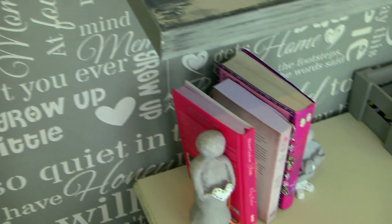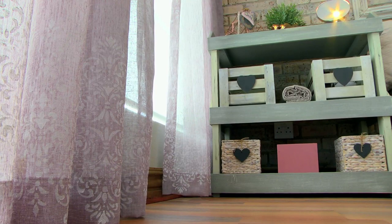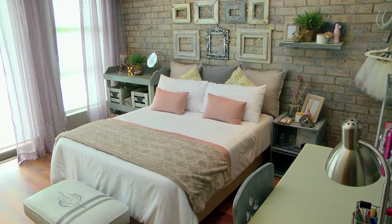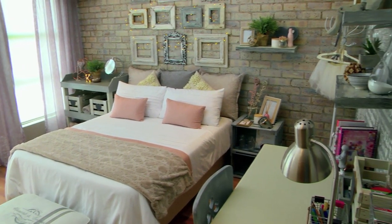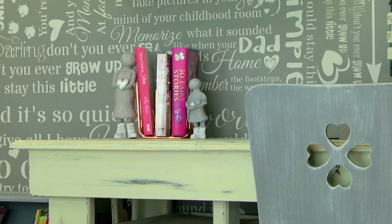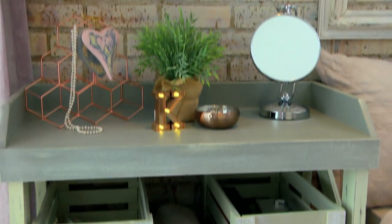Next we moved to the furniture. We bought some pine furniture and used the colours Vineyard Stone — a warm grey — Cement Grey, and Lorraine's Cream to paint the furniture. We also used a technique called a dry brush technique, where you use very little paint on your brush and just brush it to give a subtle distressed finish. On the desk and the mirror table, I used those colours and techniques.